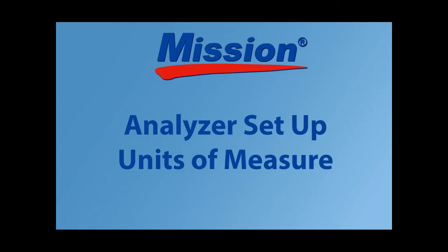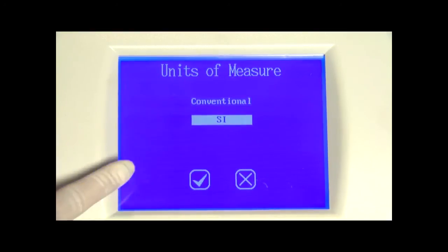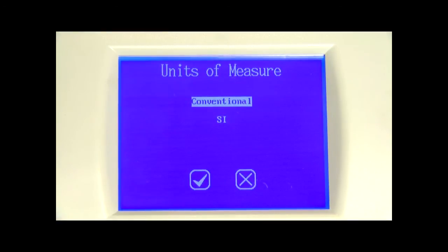From the main menu, press the units of measure icon to select units of measure. Press either conventional or SI to select the desired unit — the selection will be highlighted. Note that arbitrary results will be printed automatically regardless of the unit setting. Press check mark to accept the changes and return to the main menu, or press cross mark to return without any changes. If user login is enabled and operator ID is 11 through 20, the operator can only view settings.